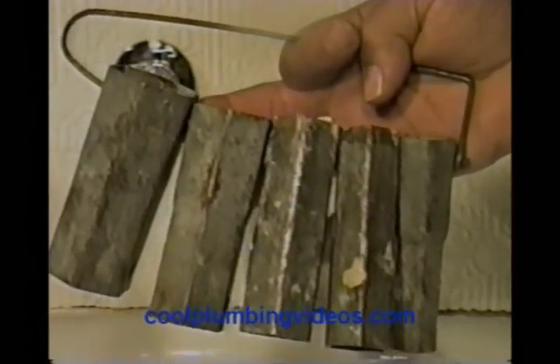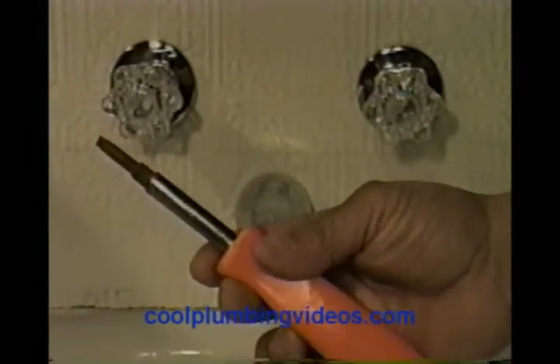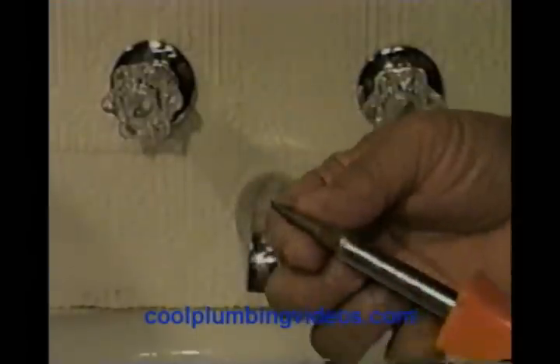Now, the perfect tools for this job — we need a set of tub wrenches, which are going to adapt to any size that we might find behind the wall. You can pick these up anywhere for 14 to 15 bucks for the set. I'm also going to show you what I'm going to do with a four-way screwdriver, just in case we have screws that are standard flathead.